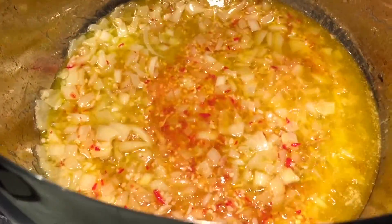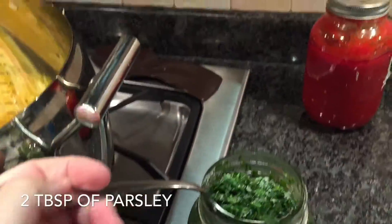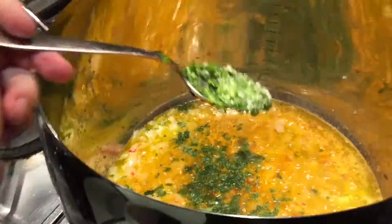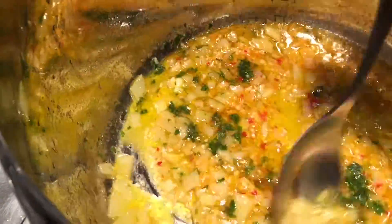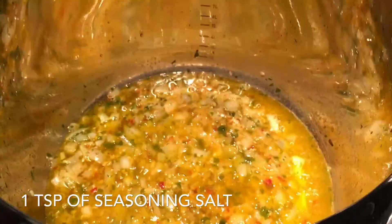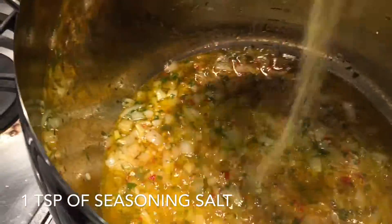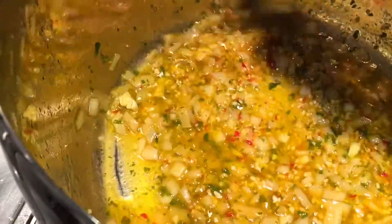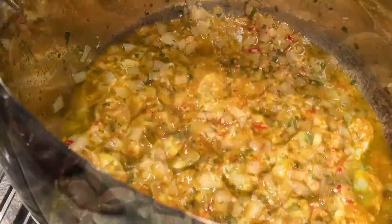Stir it, then add two tablespoons of parsley and one teaspoon of seasoning salt. Blend that well together, then add the clams.